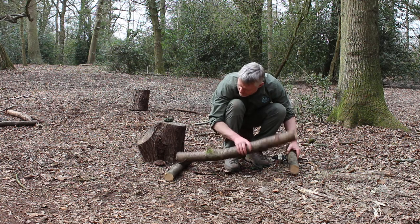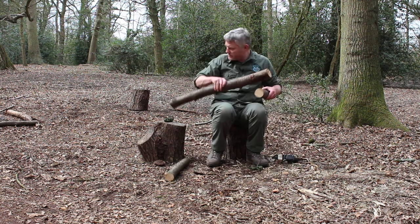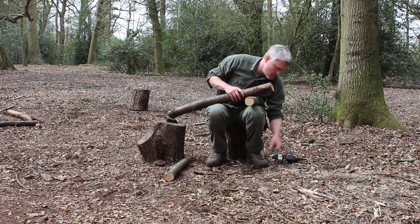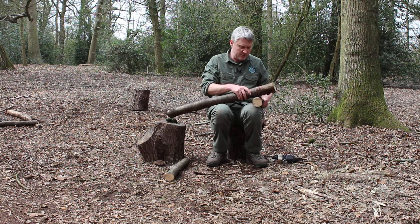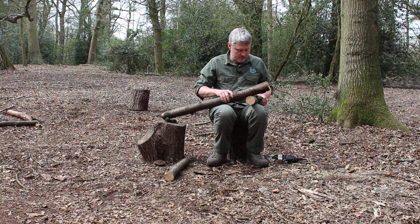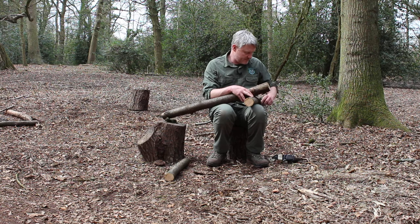So we tie a clove hitch and make sure we get the beam the way around we wish to have it. Obviously we don't want anything too sharp sticking up on this side making it uncomfortable to use. The initial bit can be a bit fingers and thumbs.